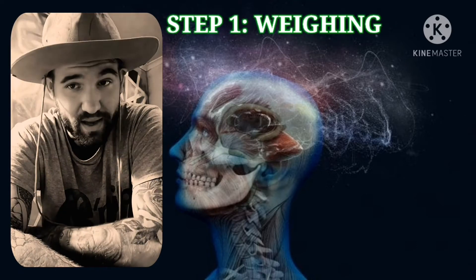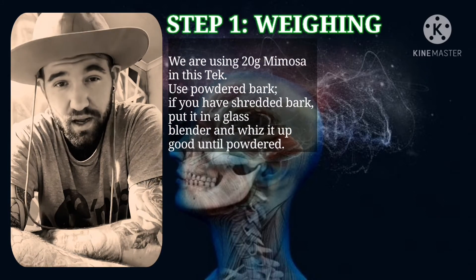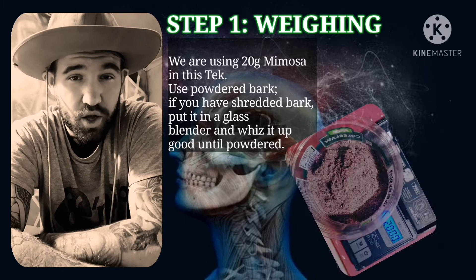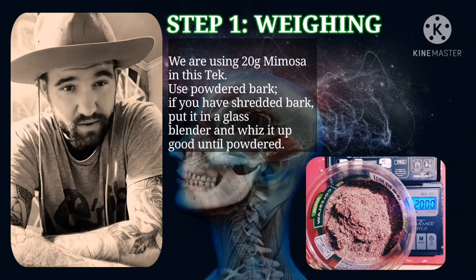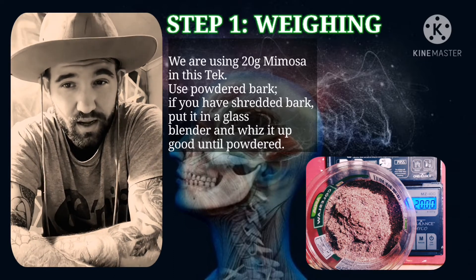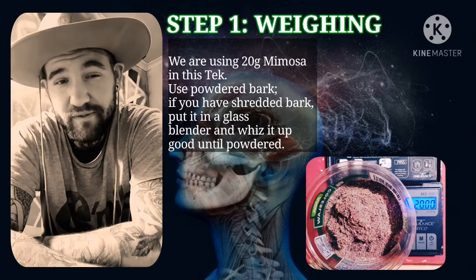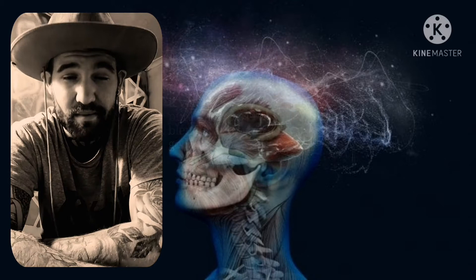Step one — weighing. Throughout this tech, I'm going to be using a small amount, just 20 grams of my material. I do advise to use powdered bark, but if you can't obtain powdered bark and can only obtain whole or shredded bark, then use a glass blender and try to shred it up until you get as fine a powder as you can. Then we can move straight on to step two.